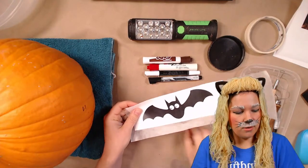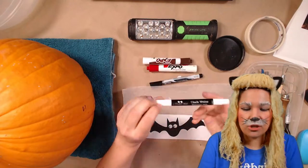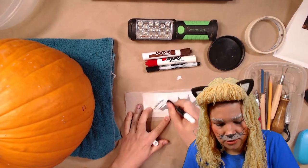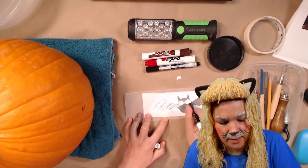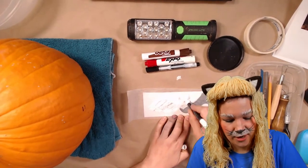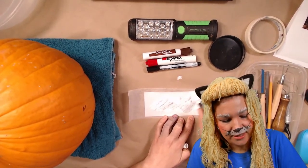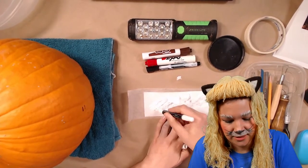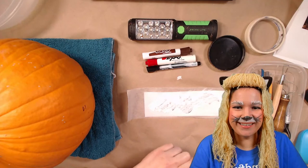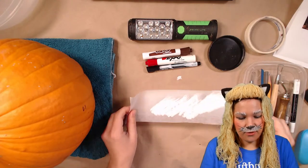I'll show you the transfer method. This is just a strip of wax paper, and I'll take that chalky crayon and color over it — putting my picture underneath so I can see where to fill in — essentially creating what's called carbon paper or carbon copy paper. Your parents might know this because before copy machines were invented, they used a pressure-sensitive layer underneath to make duplicates. You still see this kind of thing around today.